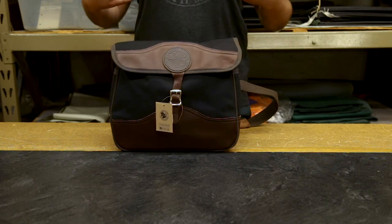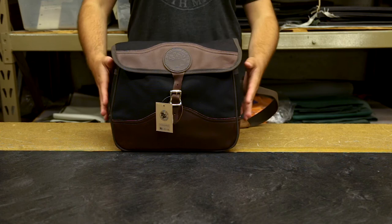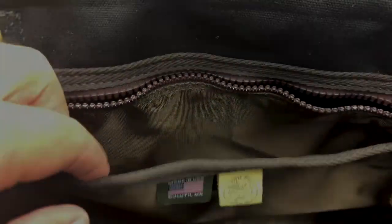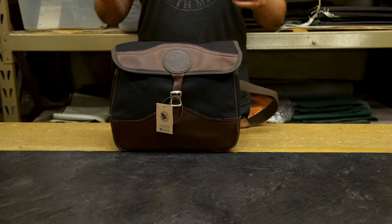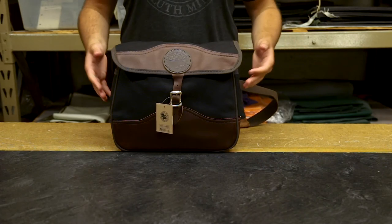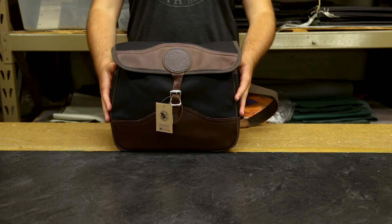On the inside, the main compartment has tons of room. It's a thicker design, so there's tons of space to store things. You can fit a small laptop in here if you'd like. It's also got great slip pockets on either side to keep things organized, and a zipper pocket so you can keep things zip-closed — no matter how much your bag tumbles around, they're not going to fall out.